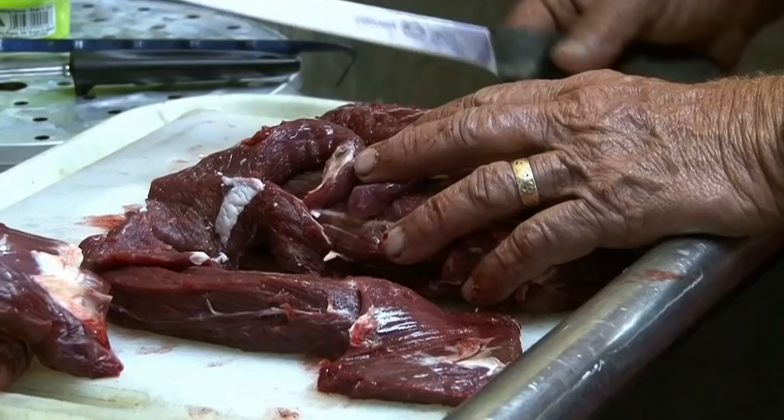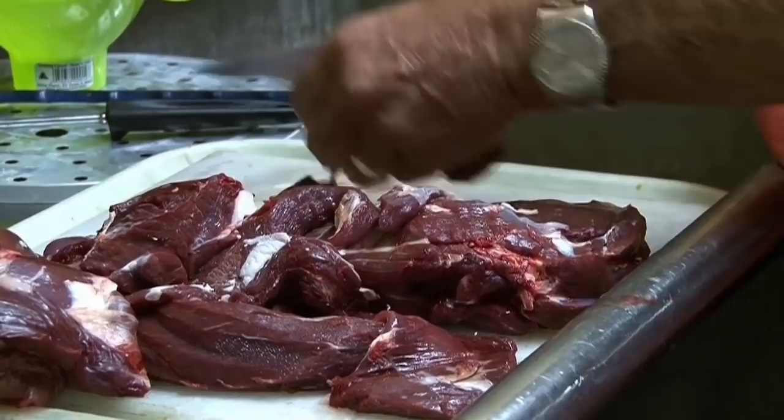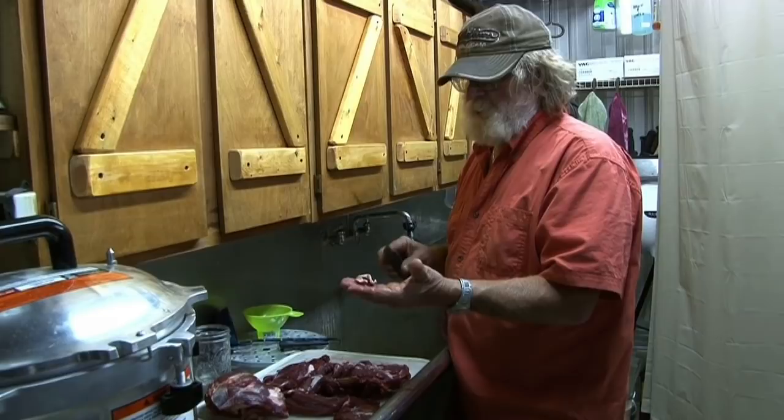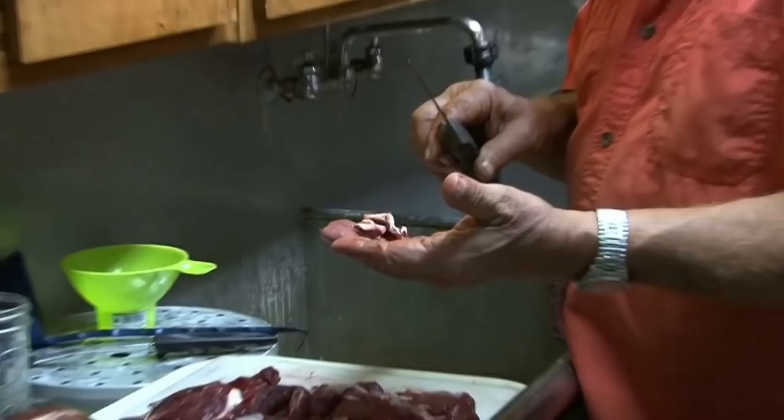You got yourself a good piece of meat right there. What we're gonna do is just cut this up in chunks. You want to take as much of this tallow as you can off this wild game. The difference in cooking and canning is that if you have that tallow in there, the only problem is it rises to the top and can get around your rubber ring on your lid and it can break your seal.